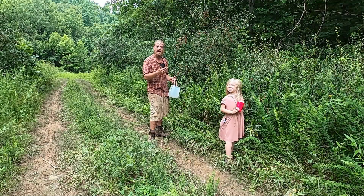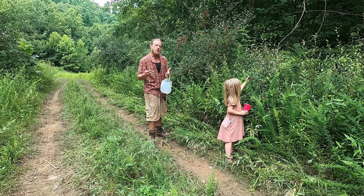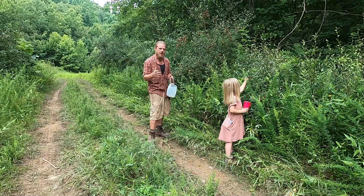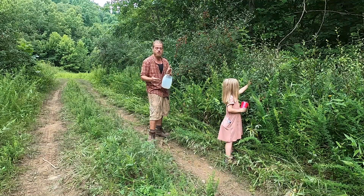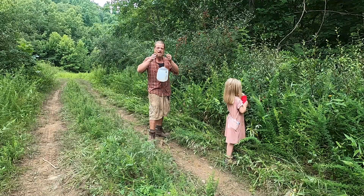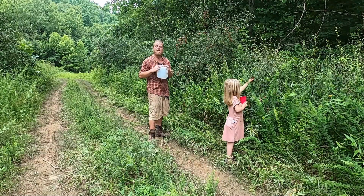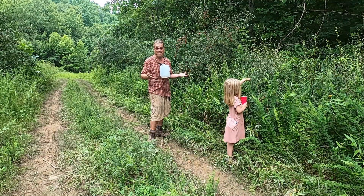Me and Ivy are out here on the trail picking autumn olives — or you may know them by their more common name, choke cherries. These are very prolific here and it's the peak season for them, so we're going to pick them and just get as many as we can before the rain hits. I've got my patented Steep in the Woods berry picking apparatus: a bungee cord and a milk jug. Let's come along and get us some berries.